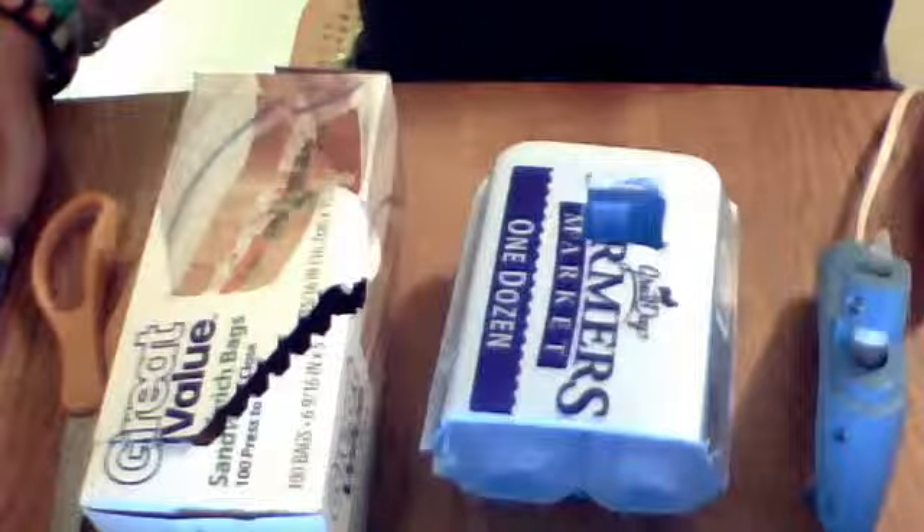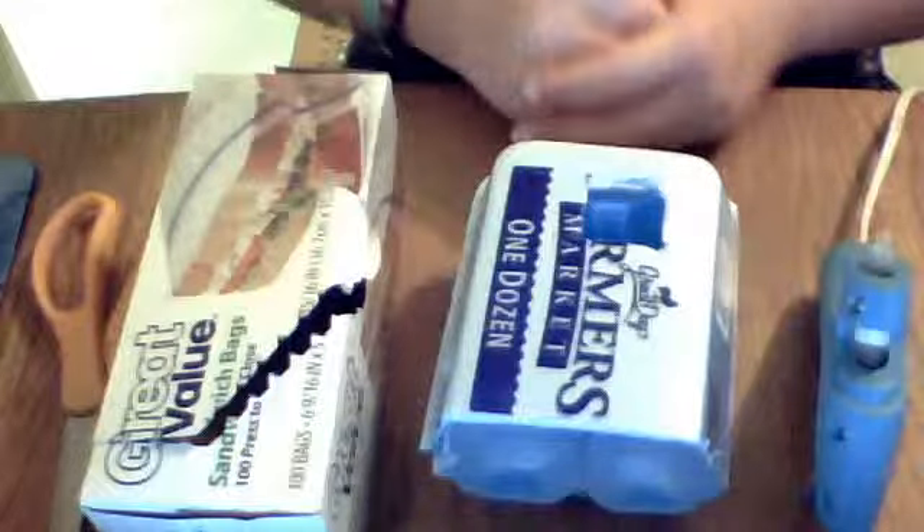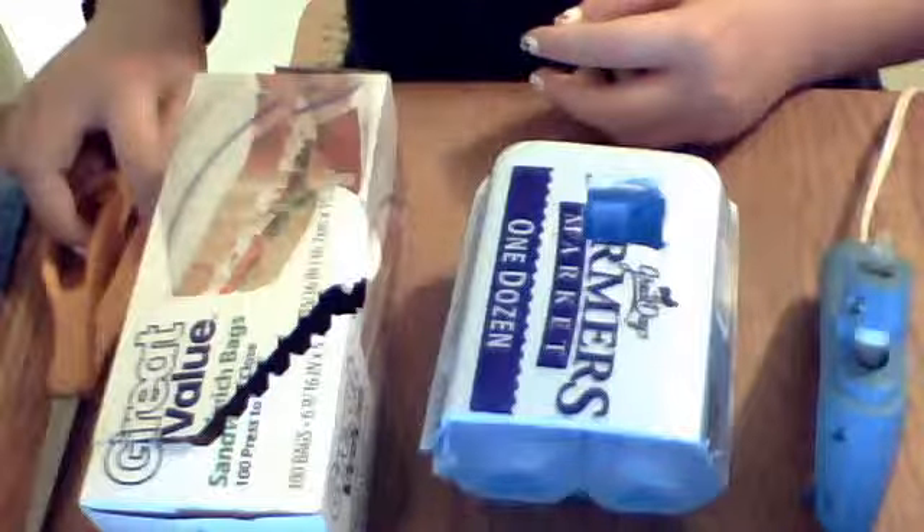Hey, what's up guys? It's Hamzy Help and I'm going to be showing you how to make some cool toys and little huts for your hamster.